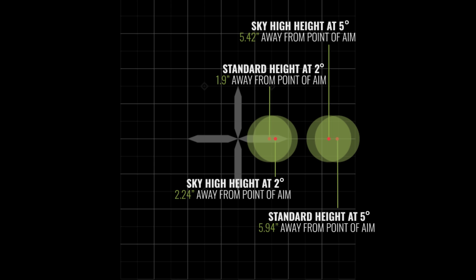When we did our initial testing, we knew we'd have wind affecting our groups, which is why we incorporated both the left and right cant groups together to average them out for the displacement from center — from the point of aim to the point of impact.